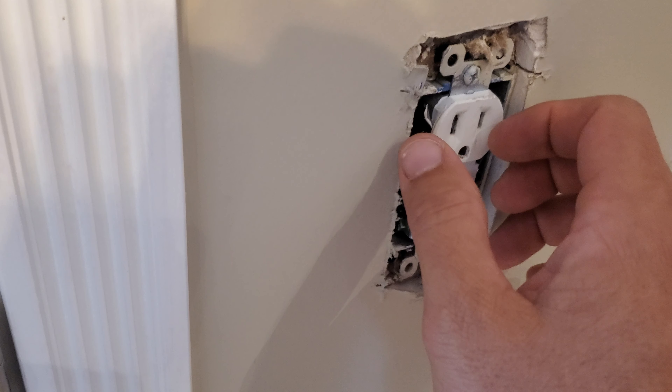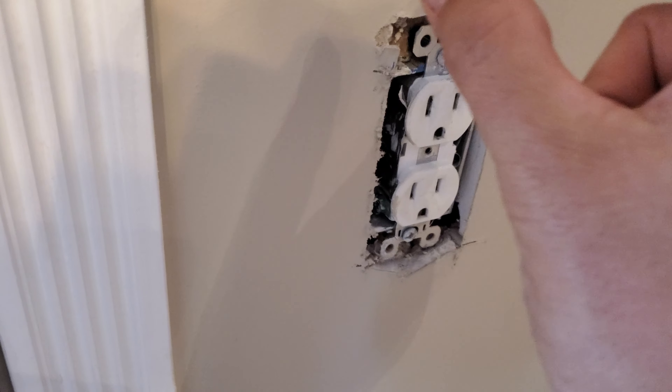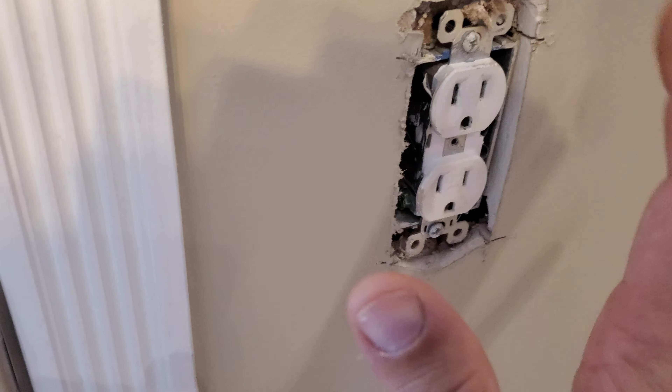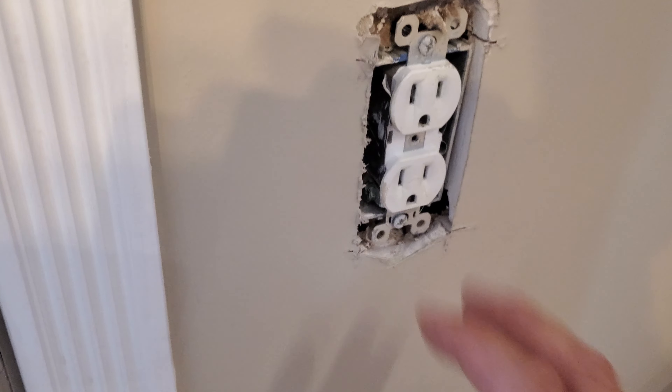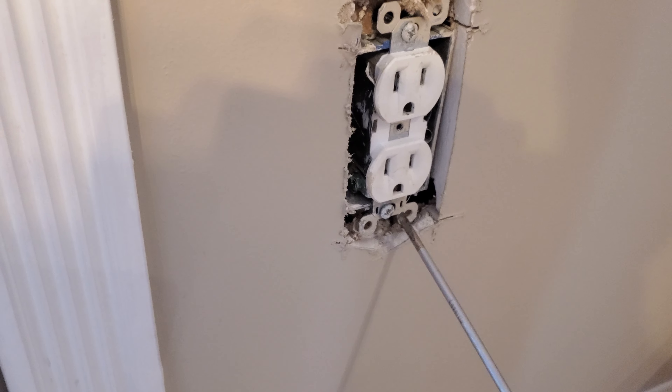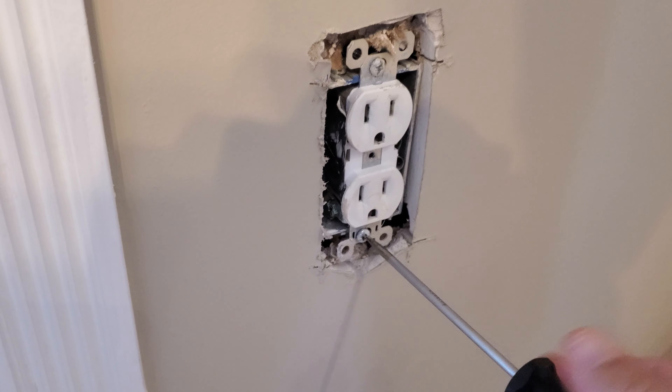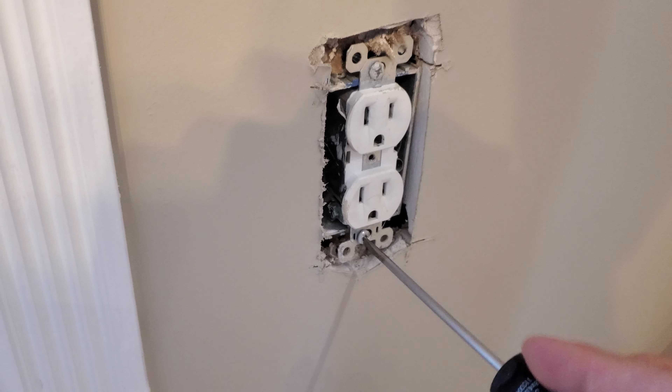which would allow you to pull the plug out, slide the ring over top, and then everything would be spaced out. That's probably the way you should do this. I'm not an electrician, but what I know you can also do is loosen these screws a bit